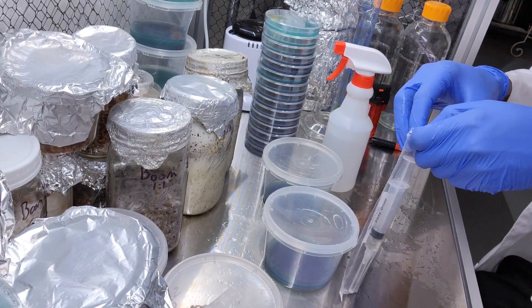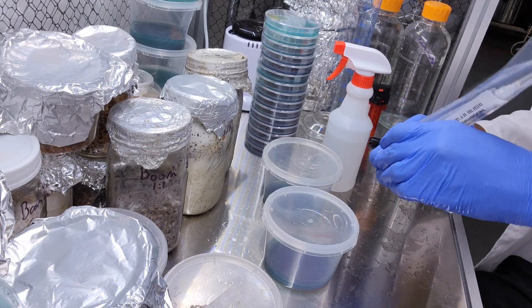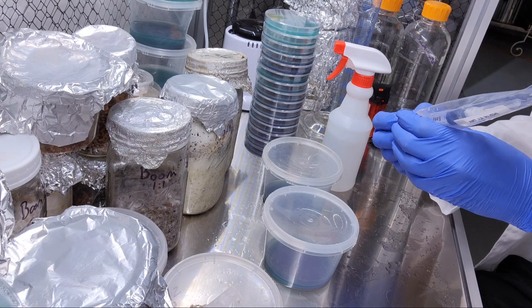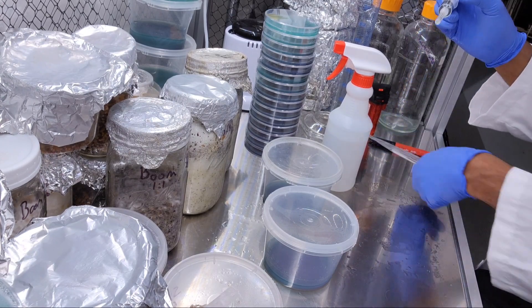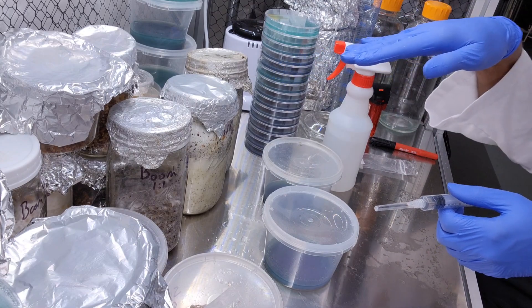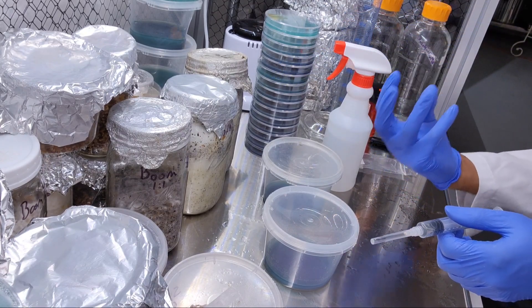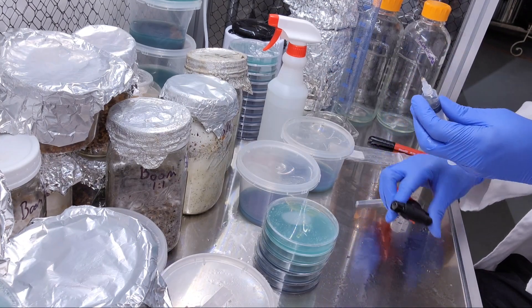I got this Ganoderma multipileum in the mail. This is a ganoderma that really likes to go spindly - they call it an antler reishi because it antlers out instead of conking. Conking is when the mushroom comes up like a shelf and that's when it typically starts to spore, but this one will keep coming up. We already used this one one time before.